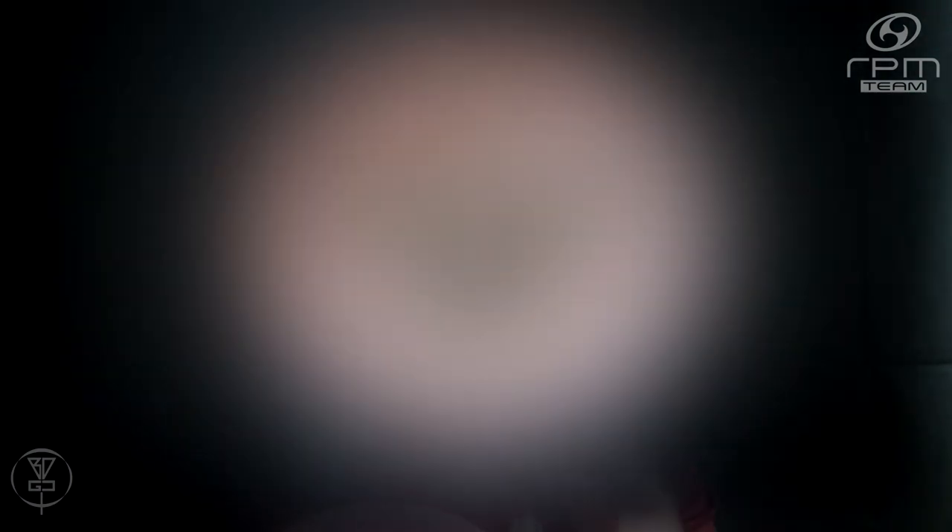The Ruru is a deep dish beaded putter and it's pretty much a straight flyer. The flight numbers on it are 3, 3, 0, 1. It comes in a variety of plastics including the Strata, Magma, Cosmic, and Atomic, and it also comes in the Cosmic RPM.